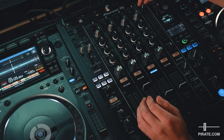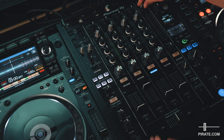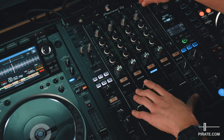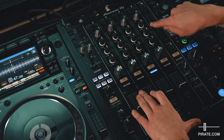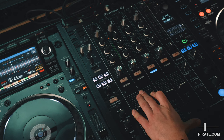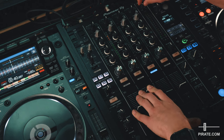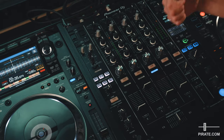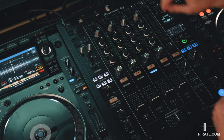Now move over to the master control and start to bring this up. You should start to hear the sound come out in the studio. You'll notice the level will come up visually on the LED lights. Make sure that on the master you don't push it into the reds and blow the speakers — that is a good position.